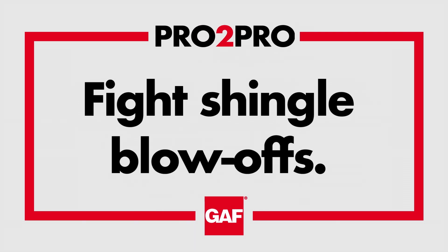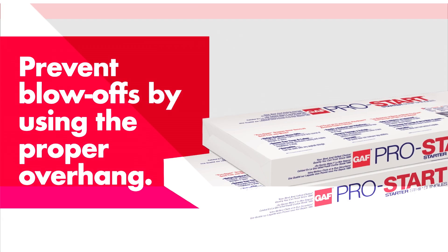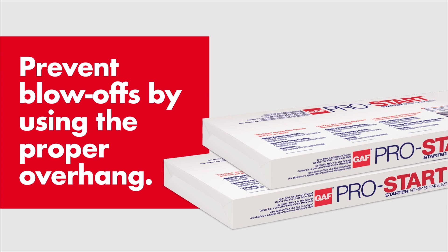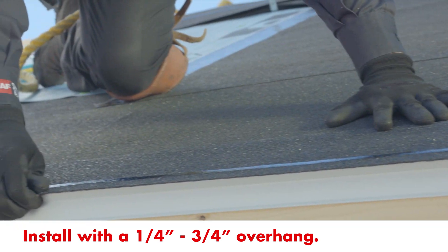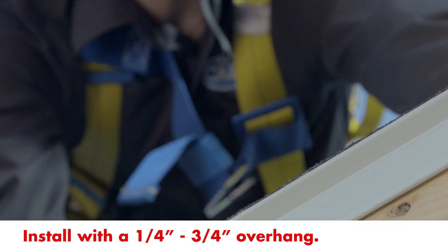Hey roofers, shingle blow-offs are a costly mistake that's easily avoided by using the proper overhang for starter strip shingles. For proper installation, starter strips should overhang eaves, rakes, and the drip edge by a quarter to three quarters of an inch.